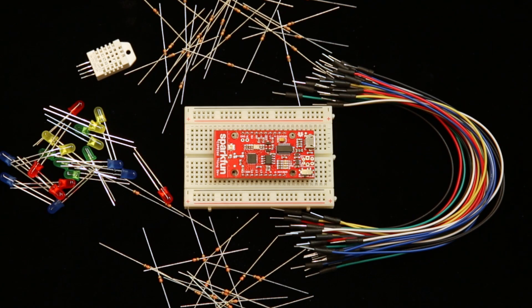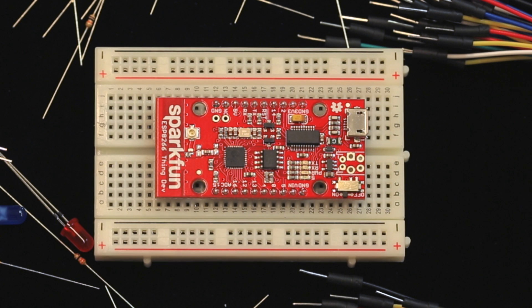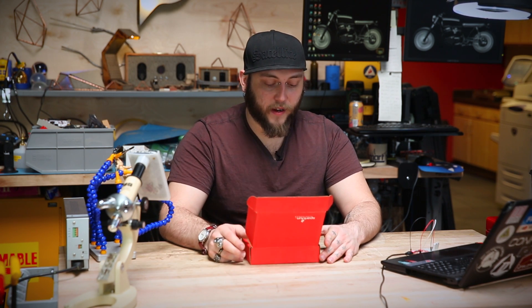The Microsoft Azure IOT Starter Pack is a kit of parts based around our ESP8266 Thing dev board. It allows you to very quickly and easily get the ESP8266 up and running to post data to a remote application deployed on your Microsoft Azure server. The kit includes a few sensors and some parts to get you started.